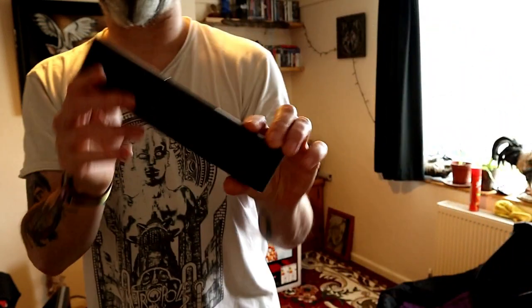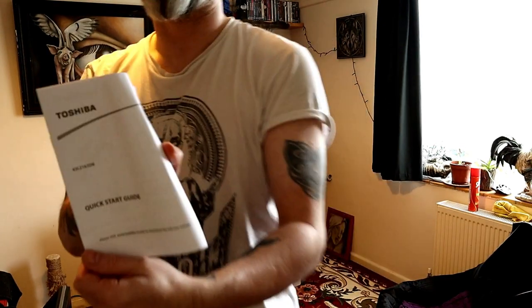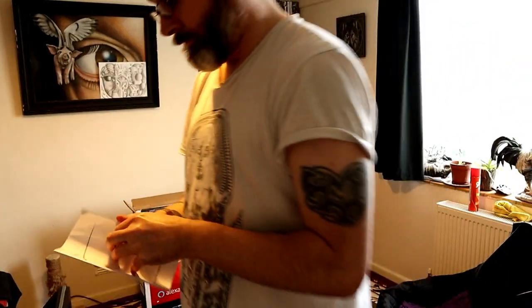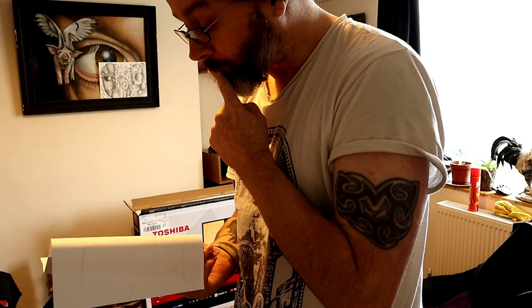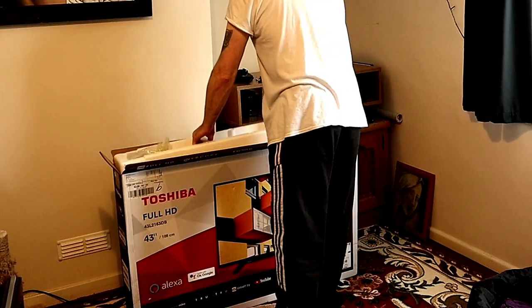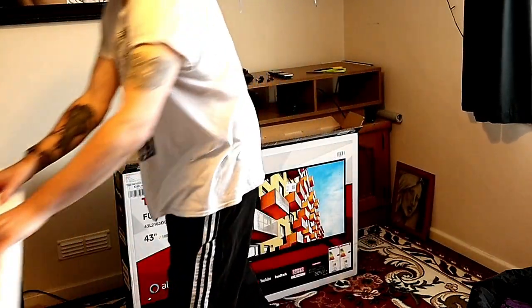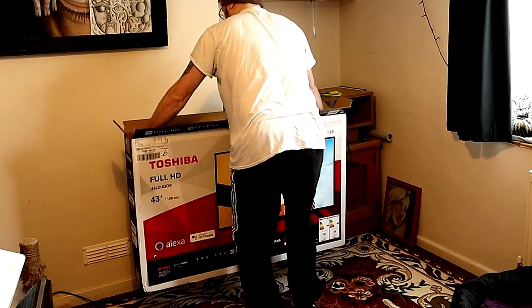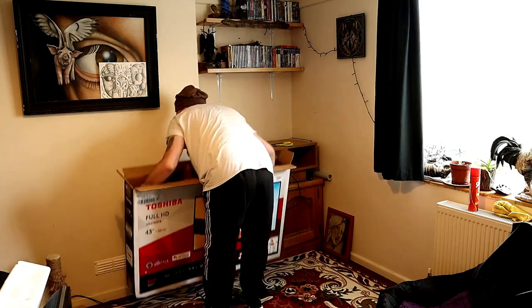Right, so we're ready to go. We get the bits and pieces ready and get ready to take the TV out of the box. Just checking the instructions because the feet are a bit strange and I want to make sure I get them on the right way around. This TV actually comes with Freeview HD, Freeview Play, and you get Netflix and Prime Video apps. I'll put the specifications in the description below.